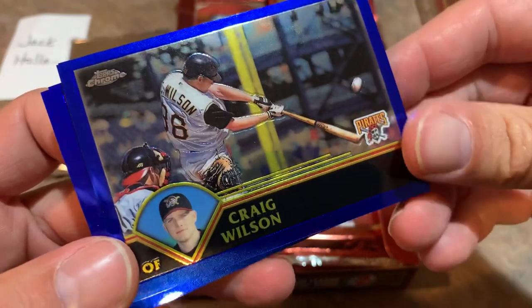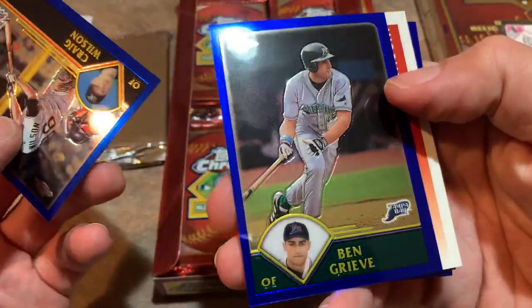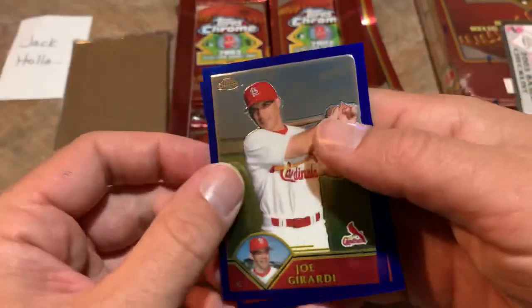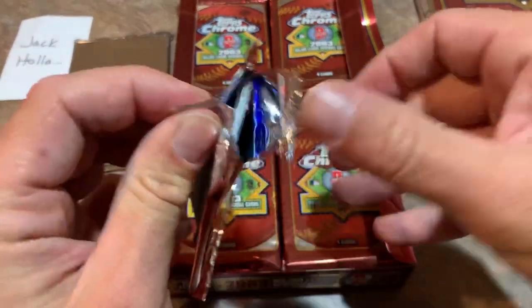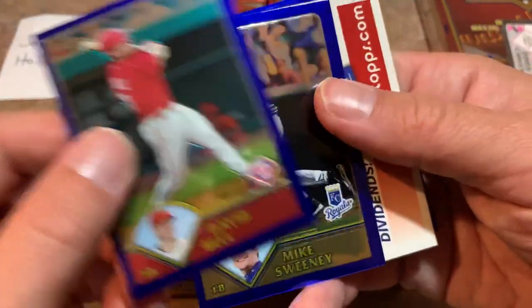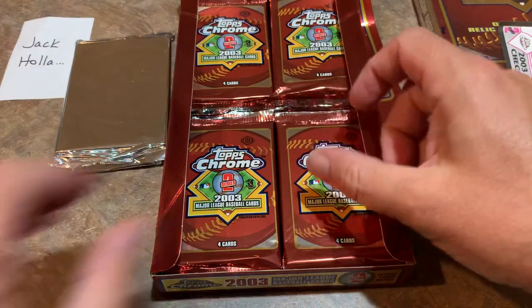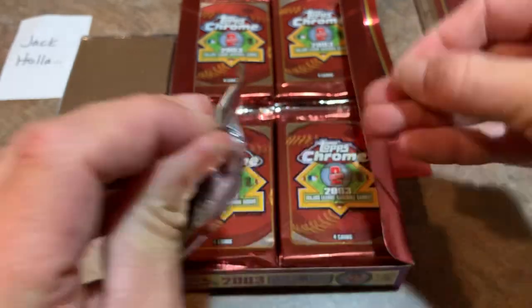Next pack up. We have a Craig Wilson — former Bucco — and I think he once hit 36 home runs in a season. I really like how they put the picture in there, kind of reminiscent of 1983 and 1984 Topps with the little mug shot in the corner. There's a Joe Girardi, back when he played with the Cardinals — of course now he's a manager for the Phillies and widely regarded as one of the best managers in the game. Next pack: David Bell, another manager now with the Reds. Mike Sweeney, Desi Rutherford, and Ricky Lede.